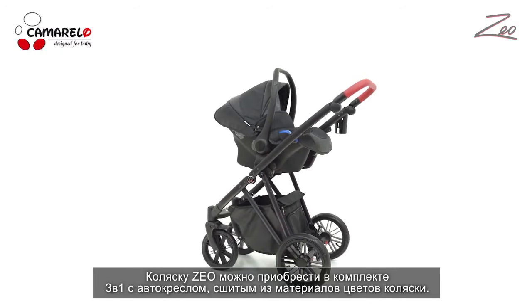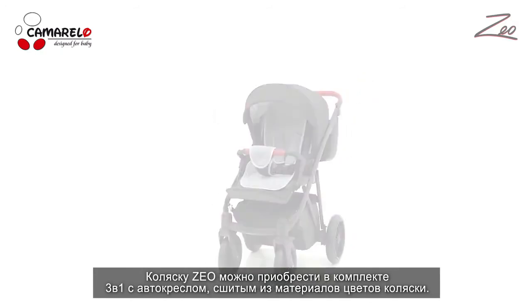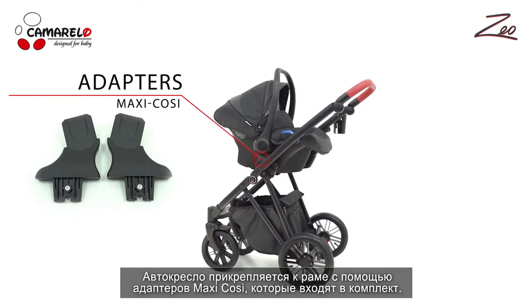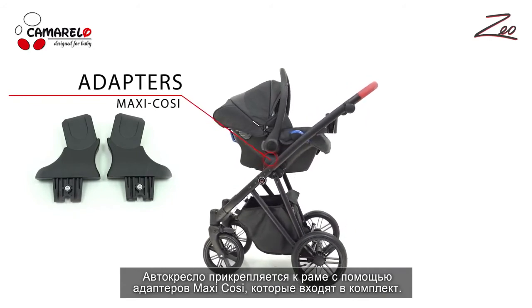The Zeo pram can also be purchased as a 3-in-1 version with a car seat made of fabrics to match the pram. The car seat can be attached to the frame with maxi-cosi adapters that come standard with the 3-in-1 set.